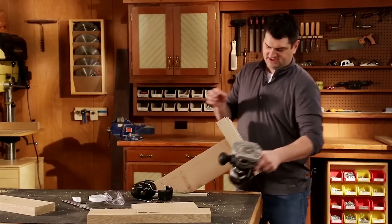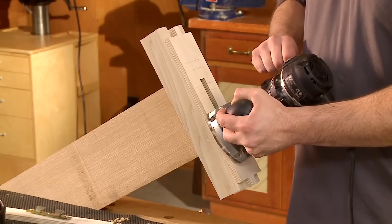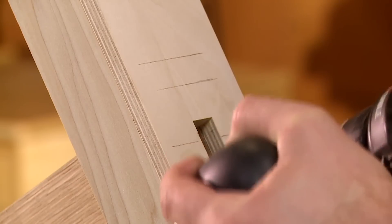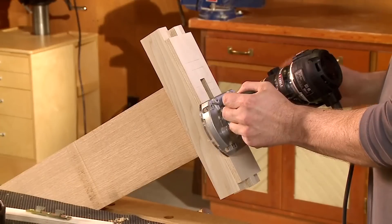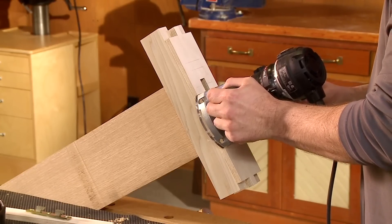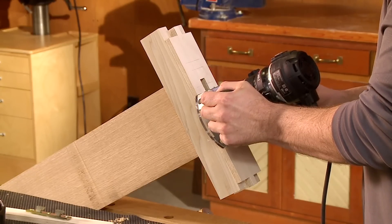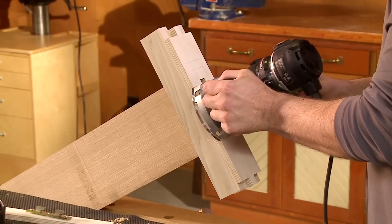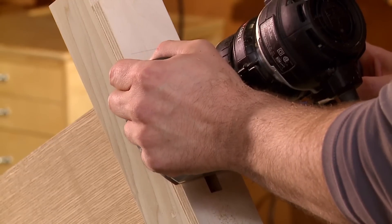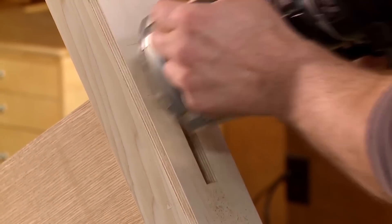I've eyeballed where I need to rout and put some start and stop lines for each of the two mortises. I'll turn the router on and bring it up to the first start line and lower the bit, rout to the first stop line and raise the bit, then go to the second start line and lower the bit, rout to the second stop line, raise the bit, and turn off the router.